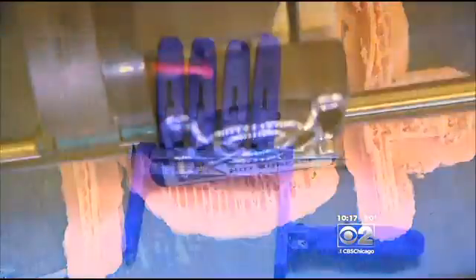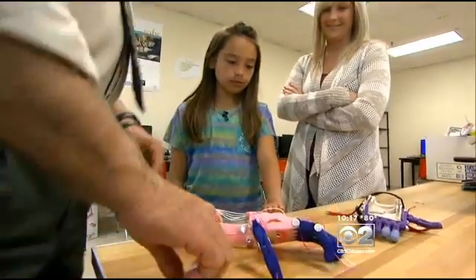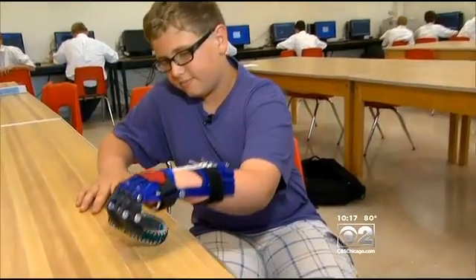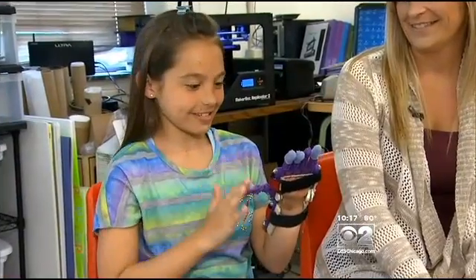It takes 17 pieces to make one hand. Add in a few elastic cords and screws, and for about 10 bucks, these students have made life easier for Kaden, who can now pick up a bracelet. It was really cool.